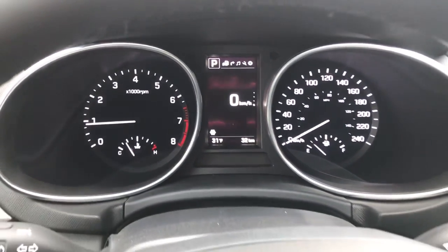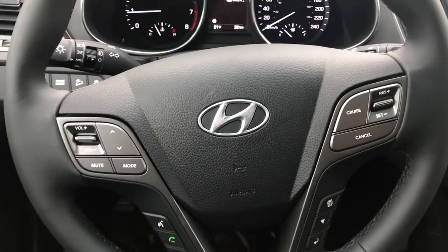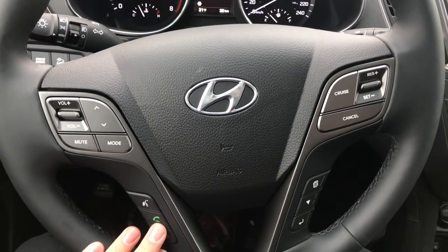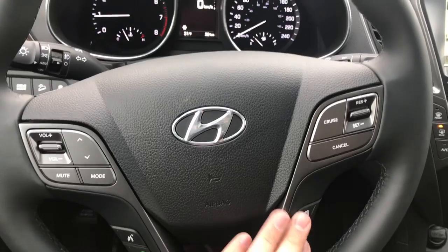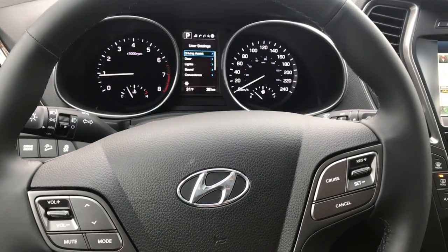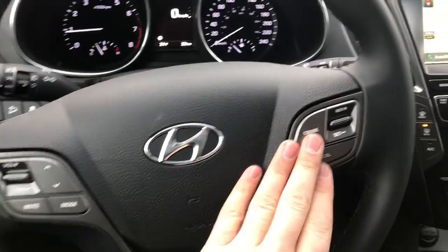Nice clear dash here and all our steering wheel controls as well — radial controls, bluetooth, and this is to adjust our center screen, and then cruise control.